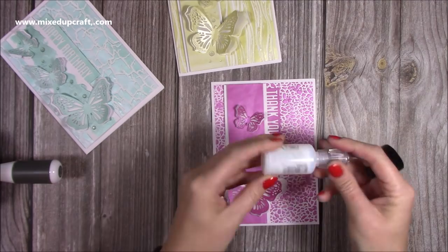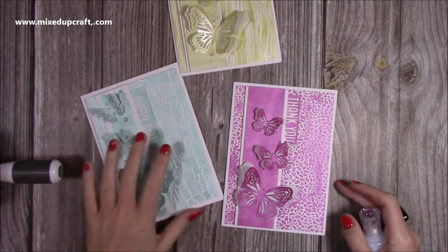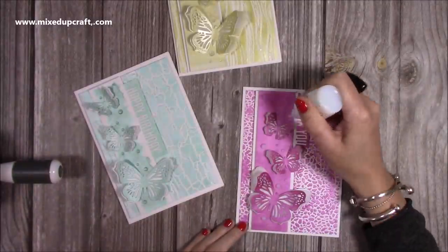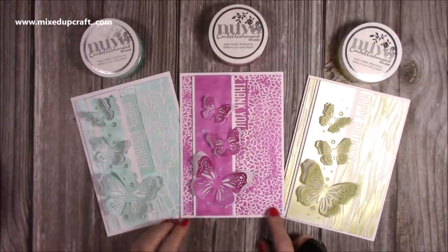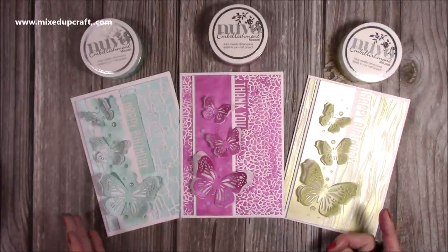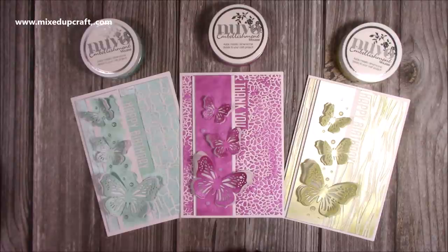I'm going to finish it off with this one here which is the Morning Dew Nuvo Drop — I really like it. You can see there I've just added a few. It does go on cloudy but this one dries nice and clear. So that's the finished card. I'm really pleased with how it's turned out, it's very wet so I'm just going to leave those Nuvo Drops. Otherwise they'll start to roll if you move the card too much. I hope you like the ideas I've shared with you today, and it gives you some inspiration on how to use the Nuvo mousses and just to create a card using one colour — I think it gives you a really fun effect. Thank you for watching and I'll be back again soon with another tutorial. Bye!